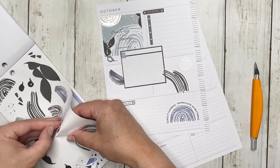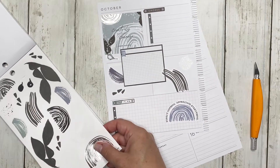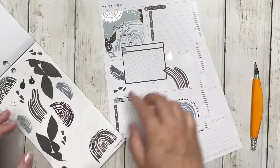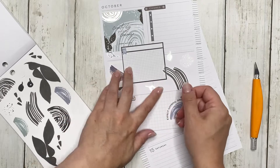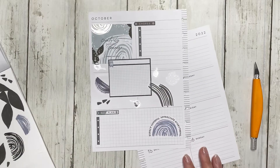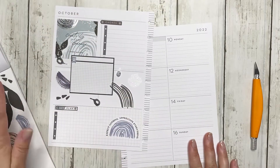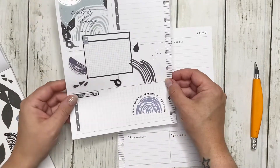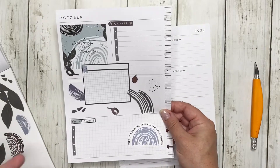Let's put this right here, and maybe another one of these right there. I feel like I need something else down here. All right, that's kind of cute. I'm very much a person who enjoys this kind of simplistic spread. This is good — it still gives me a lot of functional space, but it is decorative, it is cute, it makes me happy, and it really makes me want to use my planner.